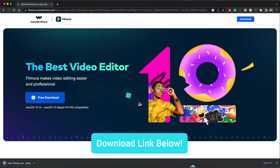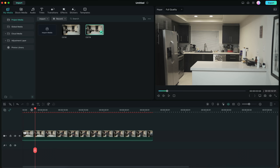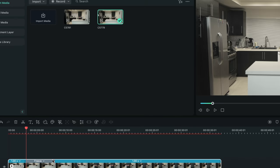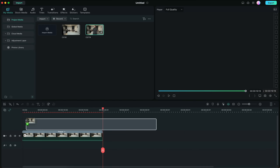Before we jump into editing, make sure you download Filmora by clicking on the link in the description box below. Here we are in Filmora — we're going to start with the transparency effect. Drag and drop the clip onto the timeline, then grab your clean plate and convert it to an image by selecting the clip, going to Tools, and selecting Add Freeze Frame. You can adjust the length of the freeze frame by dragging the gray bar handles.